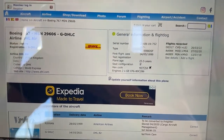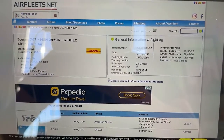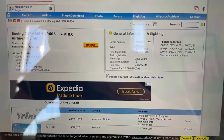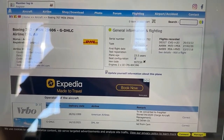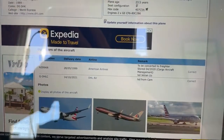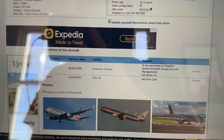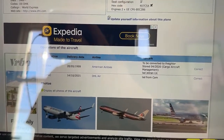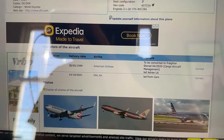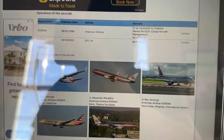This aircraft is now flying for DHL. It had its first flight on May 14th, 1999, and was delivered on May 28th — so only two weeks later. This aircraft is 23.5 years old and these are General Electric engines — the CF6-80C2B6s. This aircraft flew with American until the pandemic, from May 28th, 1999 all the way up until April 2020. It then got converted into a freighter on October 14th, 2021, and is now flying with DHL Airlines — it got a second life.